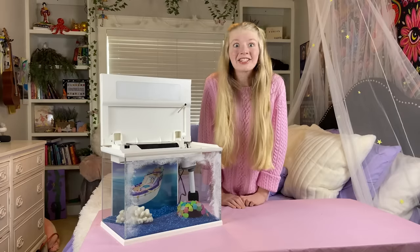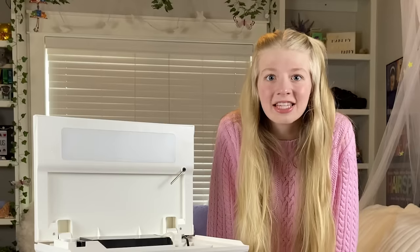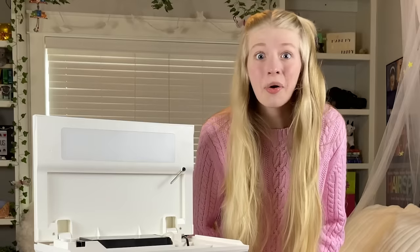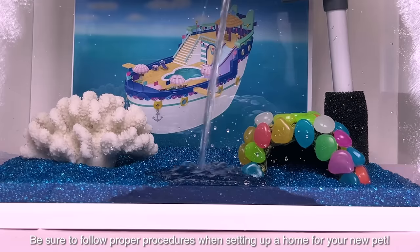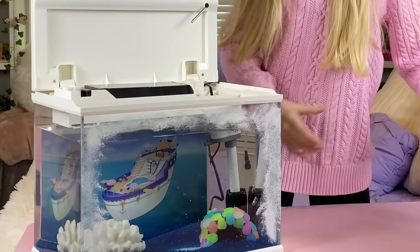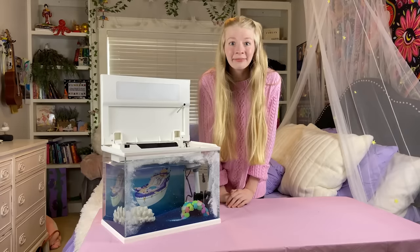My aquarium is so cool! It looks like the SS Mercat is floating on top of the ocean. Now I'm going to carefully put water in my tank so I can put my fish inside. The water's in the tank, so now it's time to add my fish.